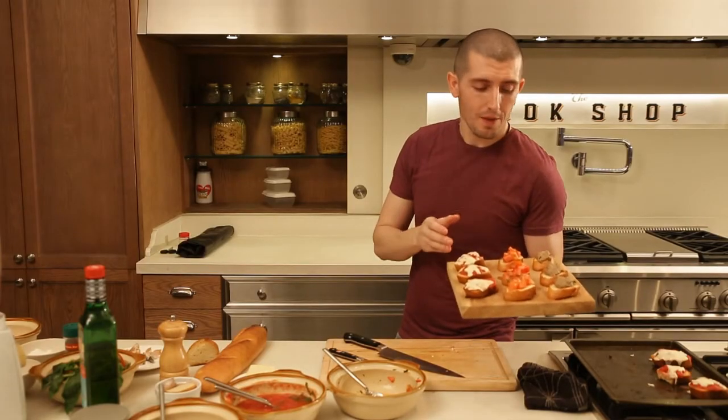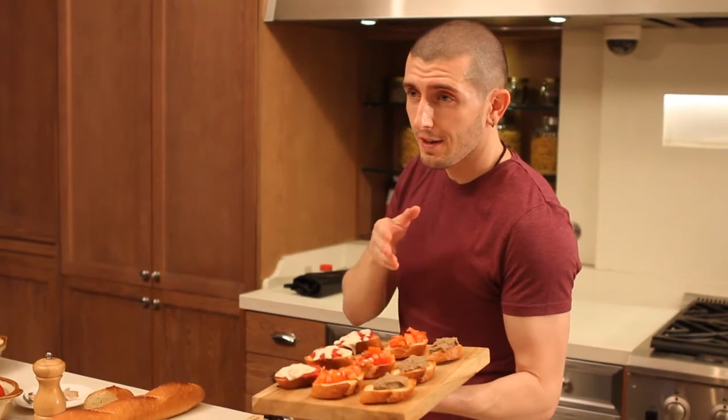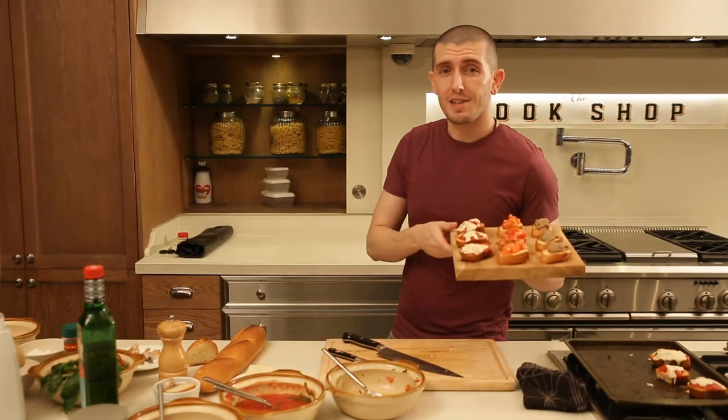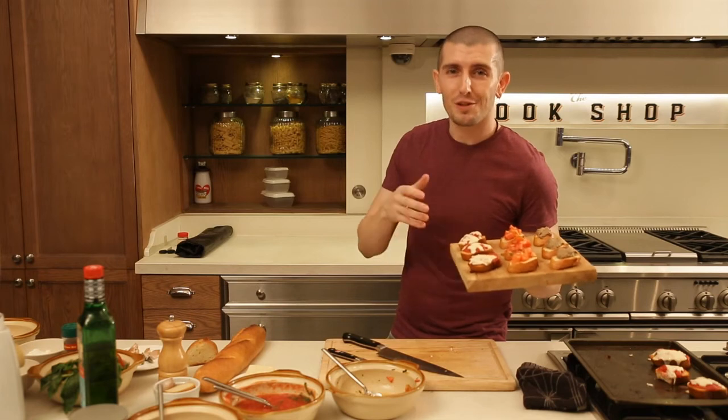This is our snack today: bruschette with chicken liver pâté, pomodoro, and mini bread pizza. See you next time in the next video. Bye-bye from Chef Matteo.